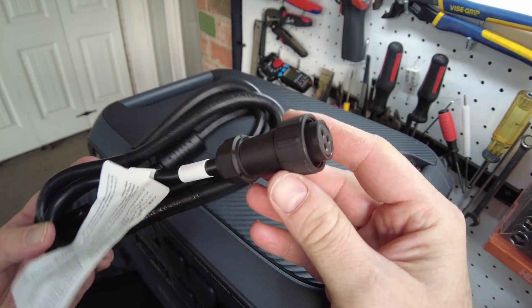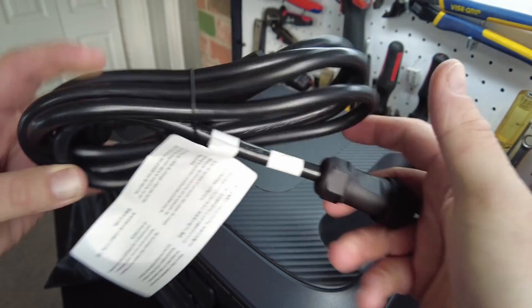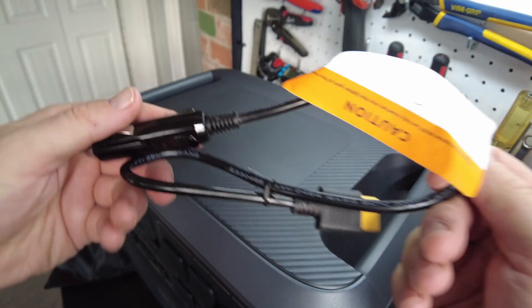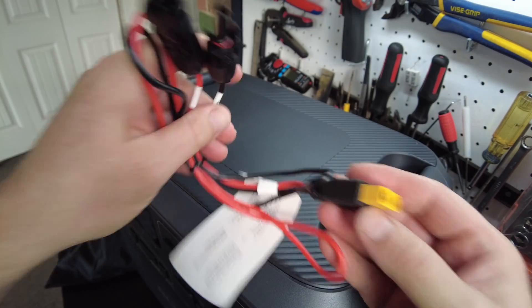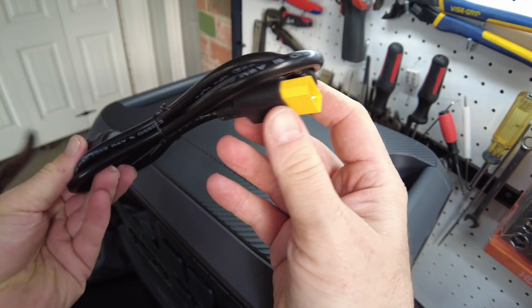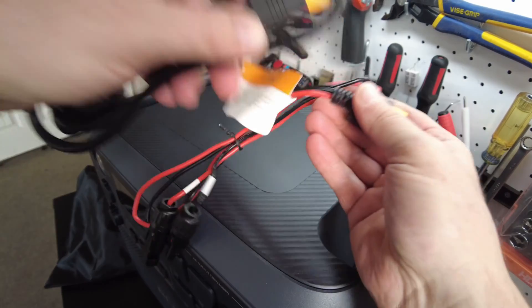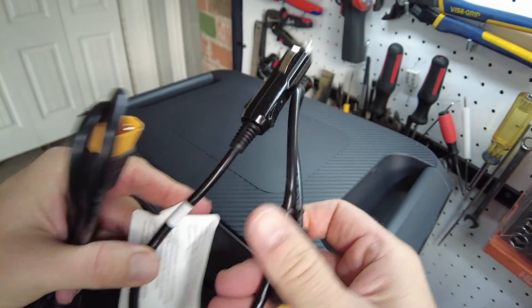Here's our AC charging cable. It has a nice little connector on it that screws on, and it's a much beefier cable than we're used to seeing. We also have our car charging cable, our solar charging cable, and our DC input cable. The DC input cable is used for both solar charging and car charging.